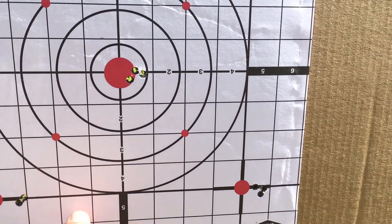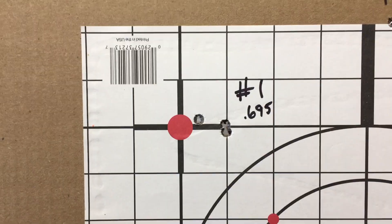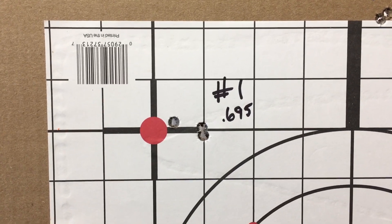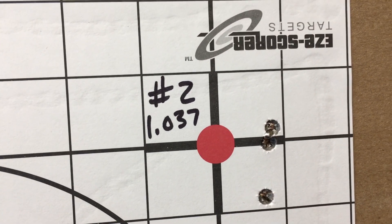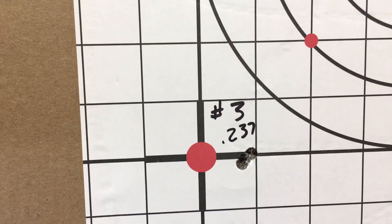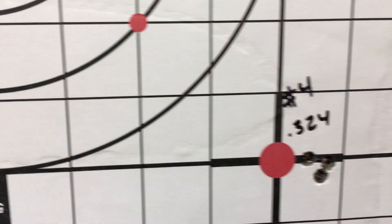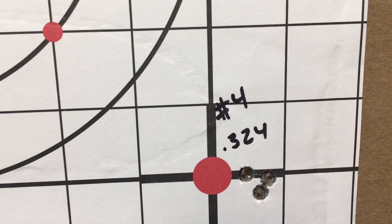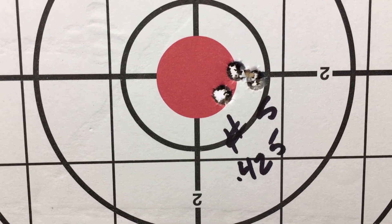I say we'd better get home and take some measurements. Here are the final measurements. First shot group: 0.695. There are our foul shots. Second shot group: 1.037. There's our winner — 0.237, the third shot group. And the fourth shot group came in at 0.324 — still very, very acceptable.